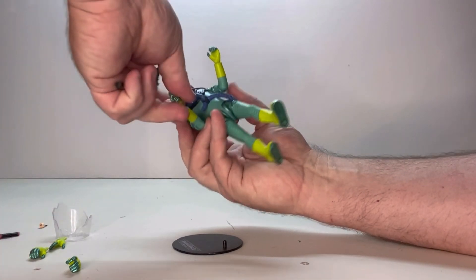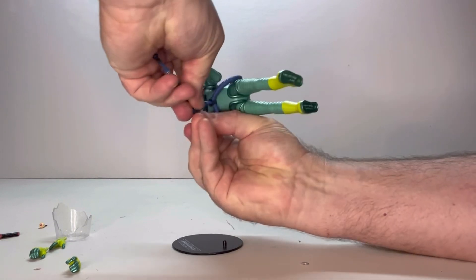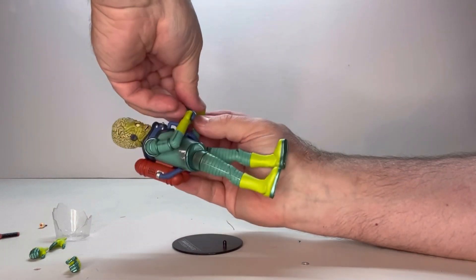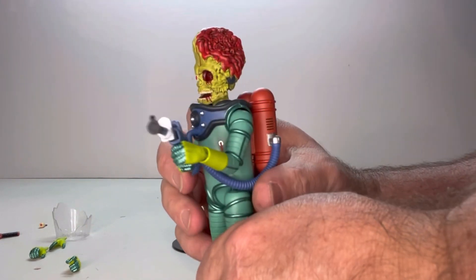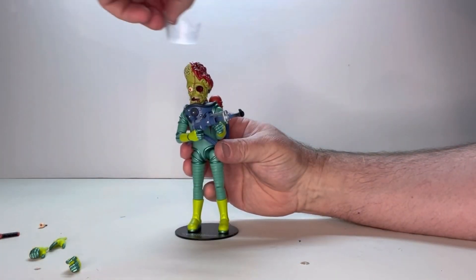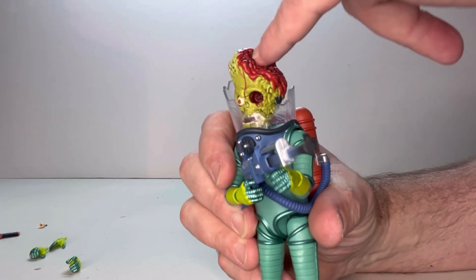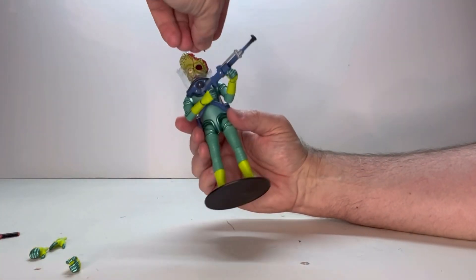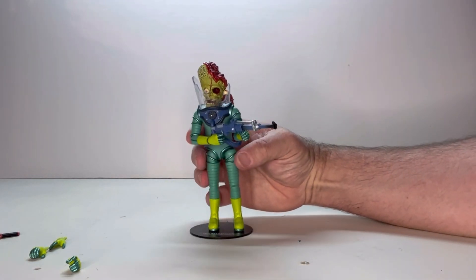Next let's do the rifle. The rifle is meant to be held by two hands, which I'm sure won't be an issue — it wasn't an issue with the other figures. The rifle fits nicely in the hand, no issue. And then last but not least is the dome — dome fits on well. Obviously the shattered part would be on this side because that's where his head had been cracked open. You can even just have the eyeball kind of drifting around in the glass. That's pretty cool.